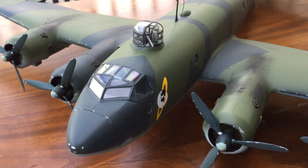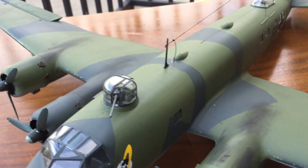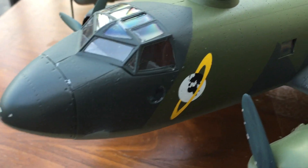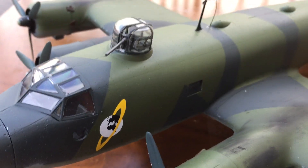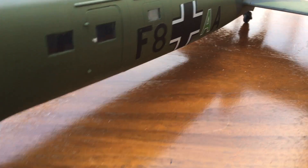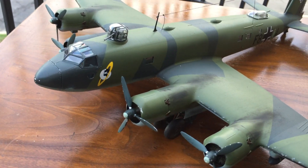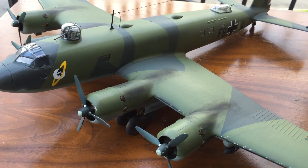This is the FW200 Condor from Trumpeter. I really liked how it went together, other than the few mistakes I made. You can tell that if you look inside the cockpit, you really can't see any of the interior detail at all. So I would recommend that if you're going to try to do detail on the inside, try to throw some kind of LED lighting in it so you'd be able to see the inside.